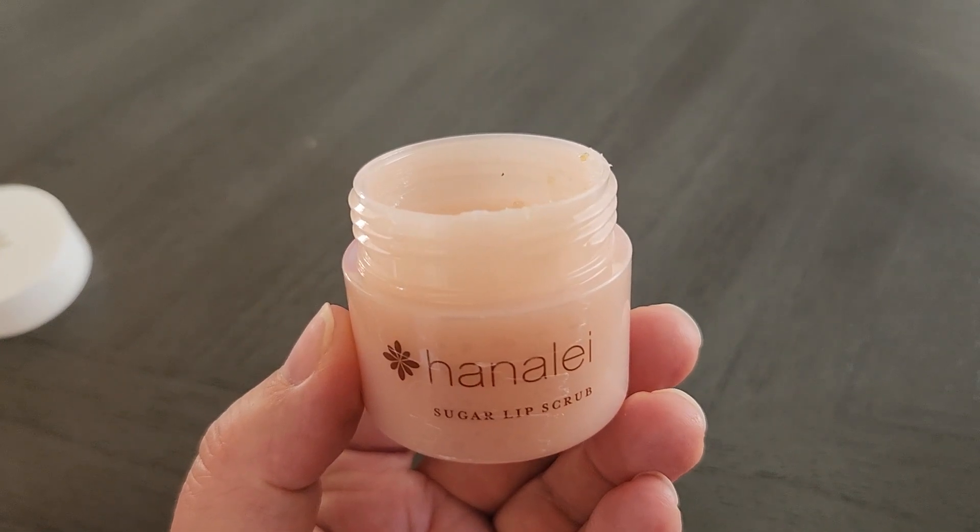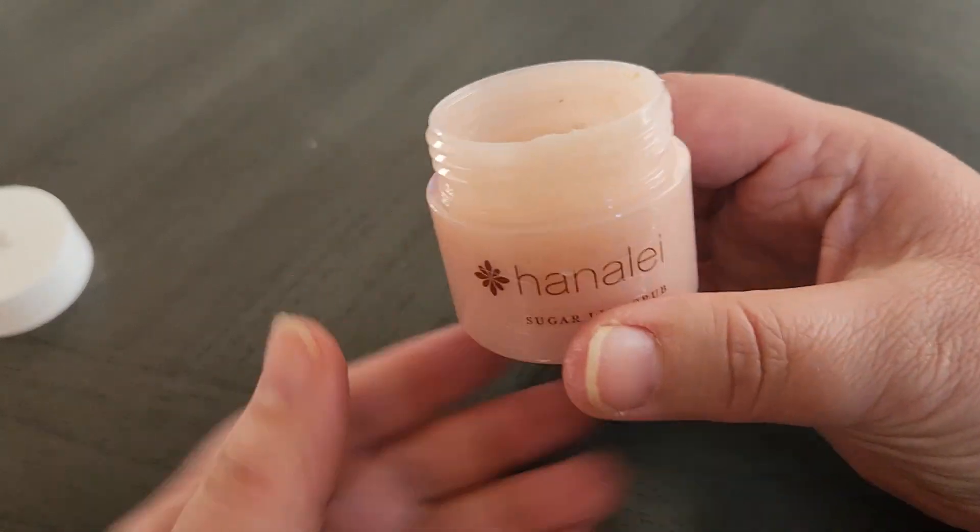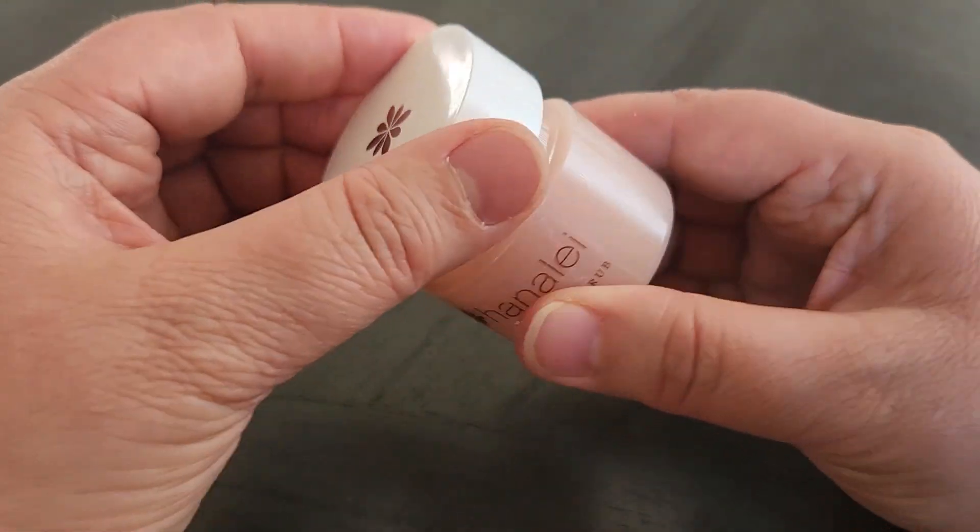And yeah, I just really, really enjoy this. I feel like it really makes a difference on my lips. So I highly recommend it.